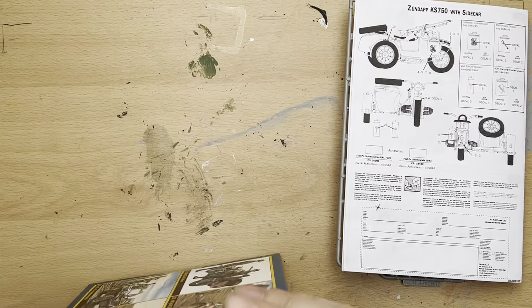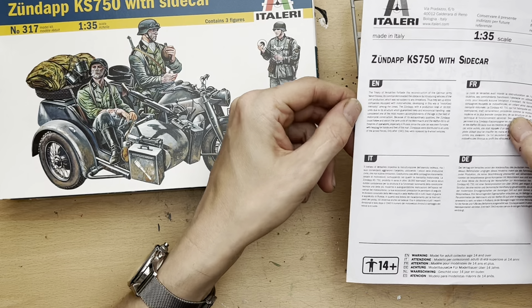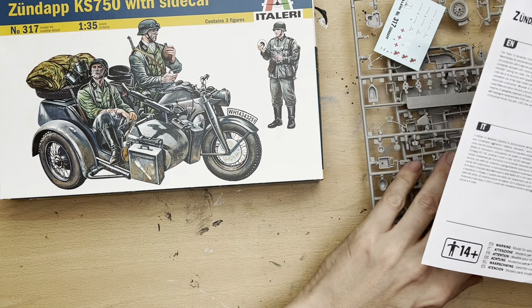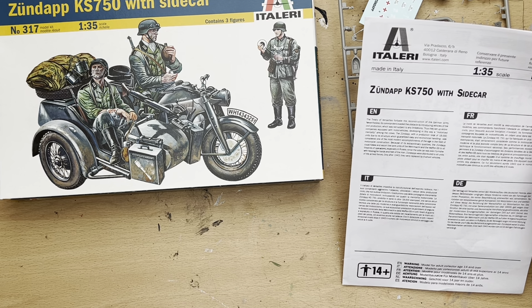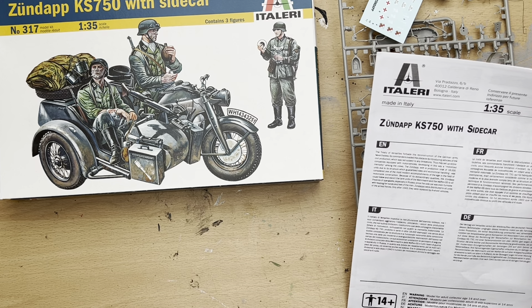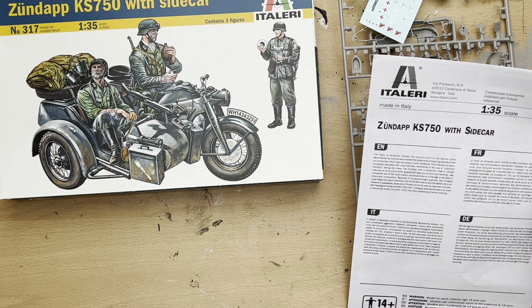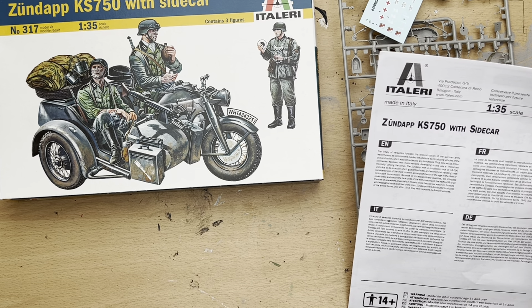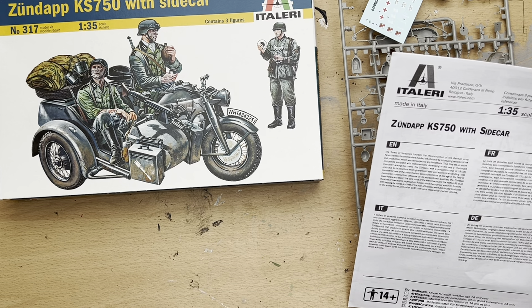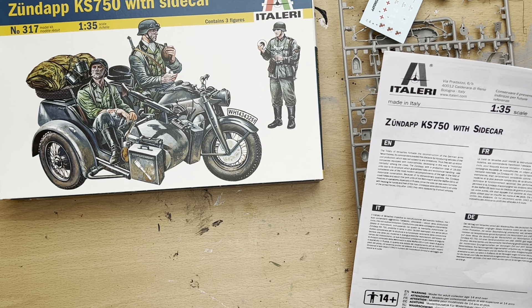I've taken all the parts out of the plastic and as per my normal style I'm going to read out the brief description of this vehicle that Italeri provided. The Treaty of Versailles forbade the reconstruction of the German army; nevertheless its commanders evaded the obstacle by introducing vehicles of civil production which was not subject to any limitations, thus setting up entire companies equipped with motorcycles, developing a motorized mentality among the crews. The Zündapp, with a production of 18,000 units, due to its structure which guaranteed easy and economical handling, was considered one of the most modern accomplishments of the age in the field of motorcycle construction.